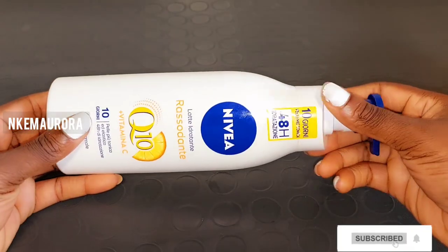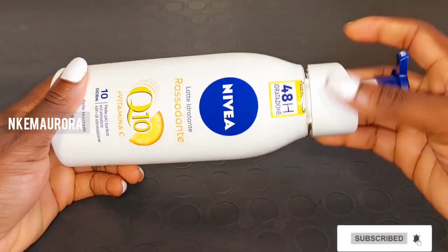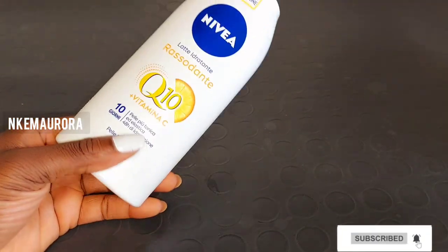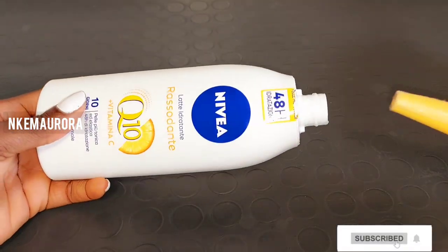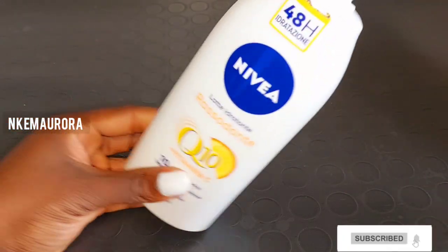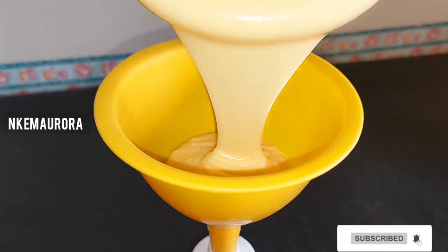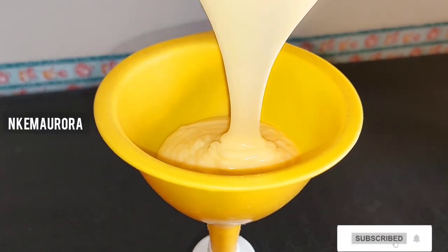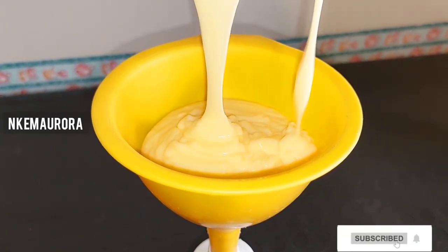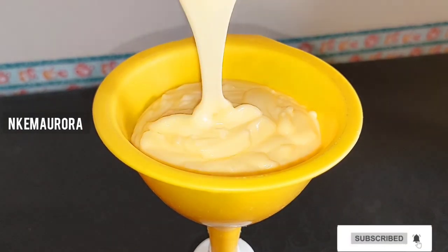After mixing, I'm going to get the Nivea Q10 Plus Vitamin C jar and pour the cream back into it. All you need to do is get a funnel and place it like this — it's very simple to pour the cream back in and transfer everything without wasting your products.